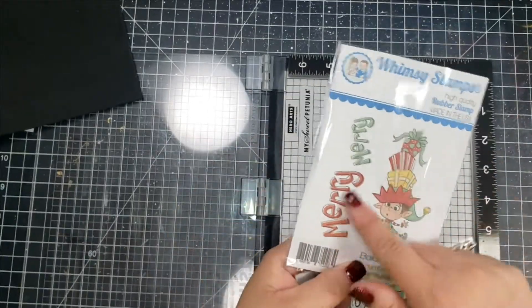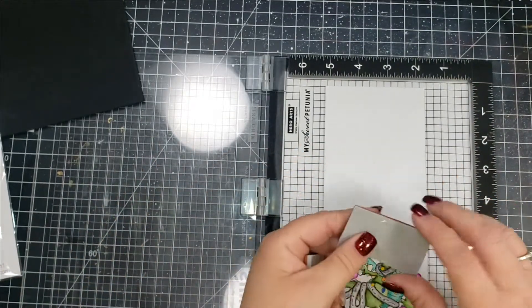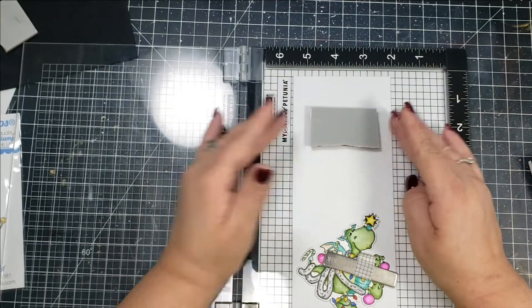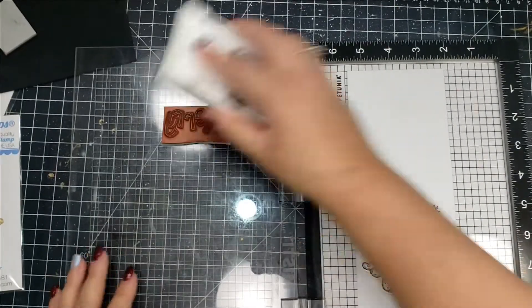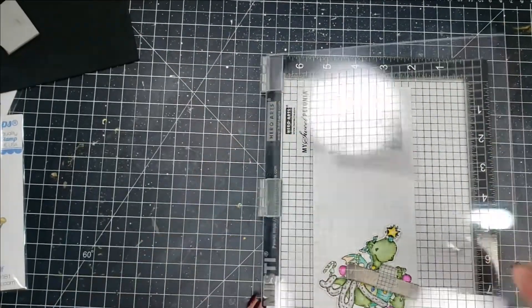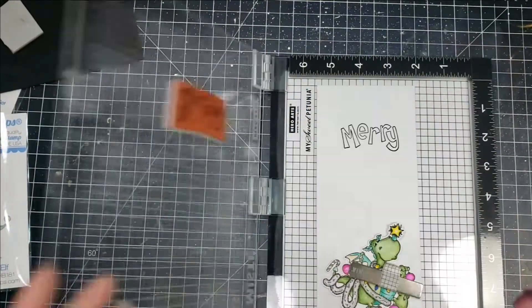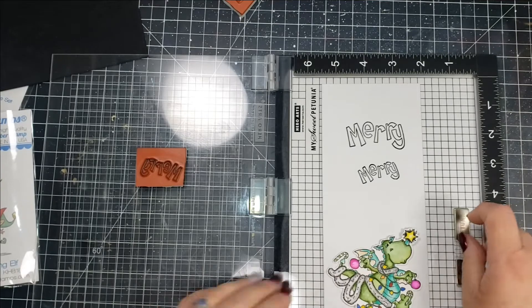I'm just going to use the word 'Mary' — there's a bigger Mary and then there's a smaller one. I'm going to go ahead and stamp that up in my VersaFine black ink, and then I will add a sentiment from another stamp set to finish it off once I complete the entire card.